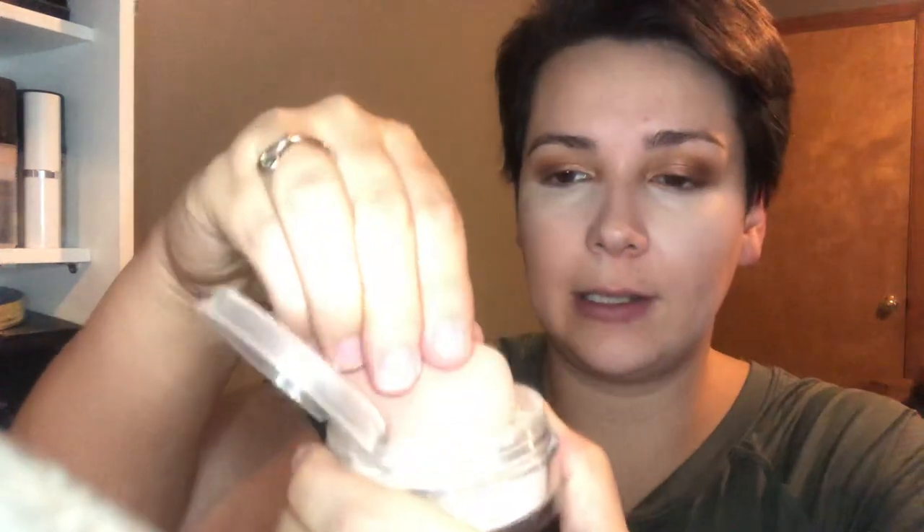I'm going to set my under eyes with the Becca Powder Hydra Mist that came in my Boxycharm box. I've never had a powder like this — it has a little netting and it feels wet, it's that hydra mist. I'm just dipping my sponge in there. Oh, my concealer already creased, so you've got to blend out those creases before you set them with your powder. Make sure you seal this powder pretty well so it doesn't dry out.